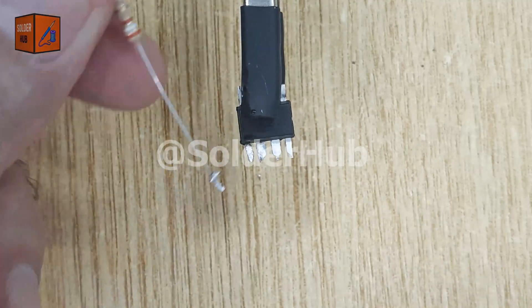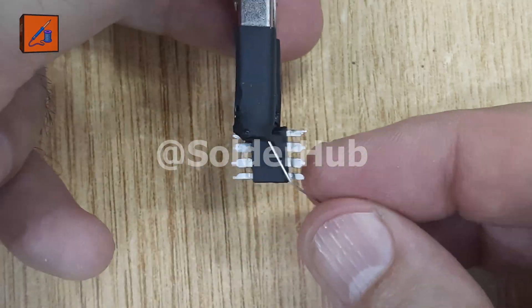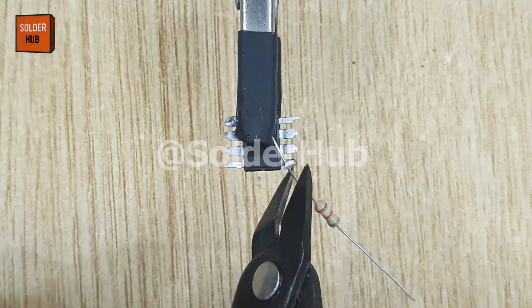Now I'll connect the fourth and eighth pins of the IC together by soldering a small piece of wire. This ensures the IC gets a stable reset and proper power supply.